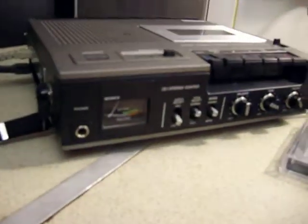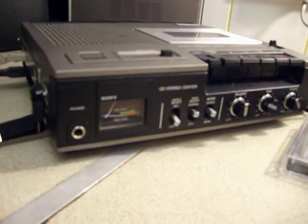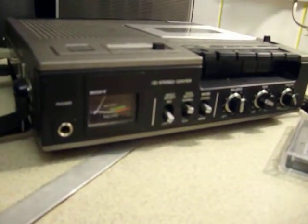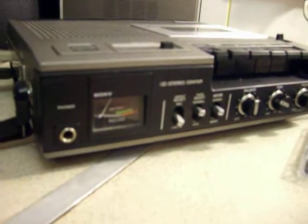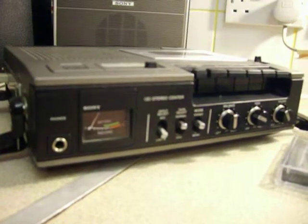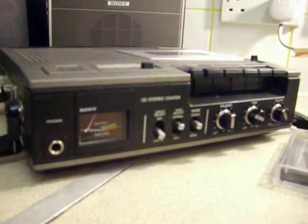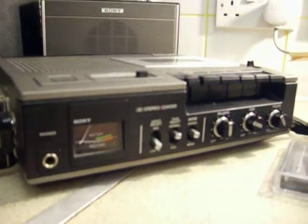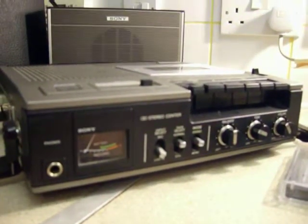On the front of the machine, going left to right, it's got a headphone socket, a battery level meter, and a record level meter. The record level meter works only when it's on record, and the battery meter works only on playback — so on play you see the battery level, and when you're recording you get your meter movement.